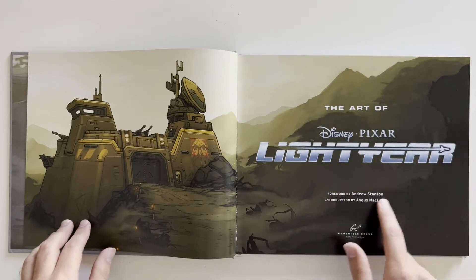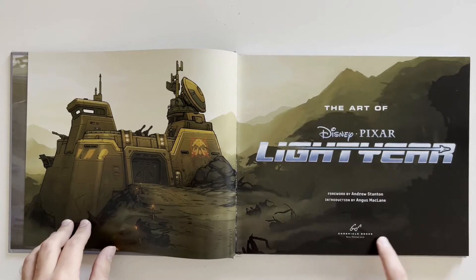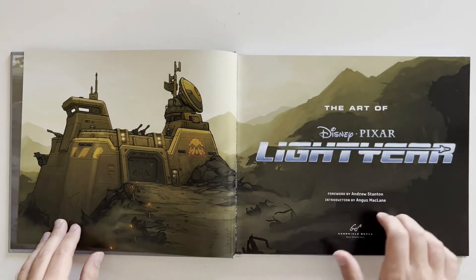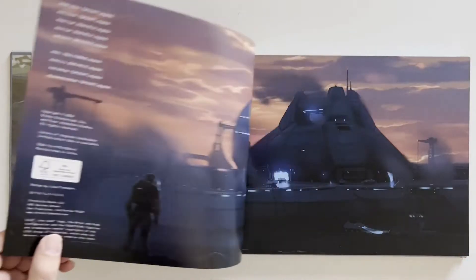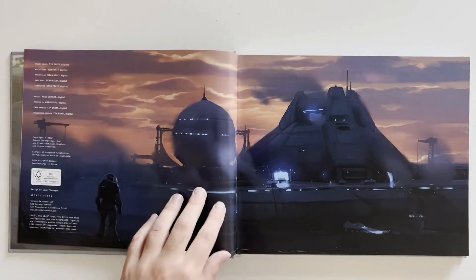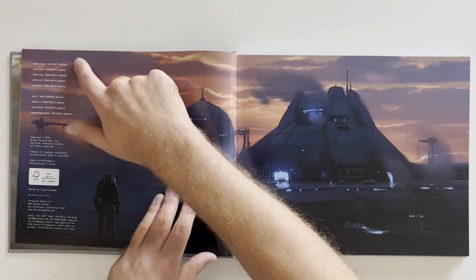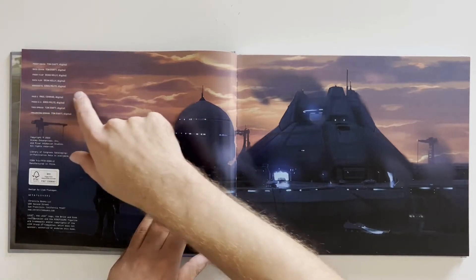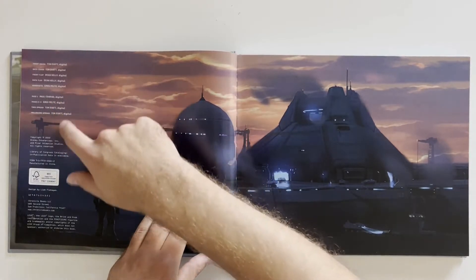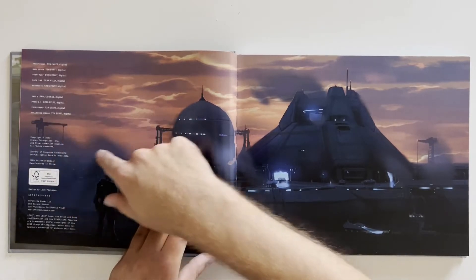Foreword by Andrew Stanton, introduction by Angus MacLean, by Chronicle Books, San Francisco. We've got credit to some artists for the front cover, back cover, front flap, back flap, end sheets, and also the pages. Somebody got credit for those too. Copyright of 2022.